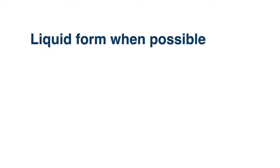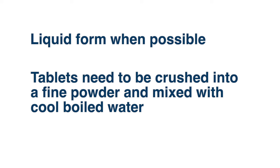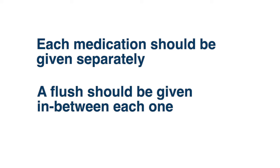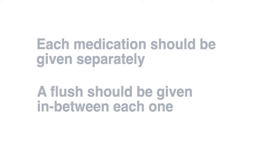Medications given through the feeding tube should be in liquid form when this is possible. Some medications are only available in tablet form and therefore will need to be crushed into a fine powder using a pill crusher and mixed with cooled, boiled water. Each medication should be given separately and not mixed together. A flush should be given between each one. This will reduce the risk of the tube becoming blocked and medications reacting with each other.